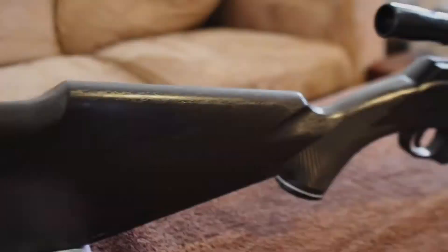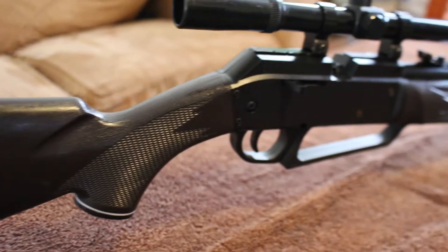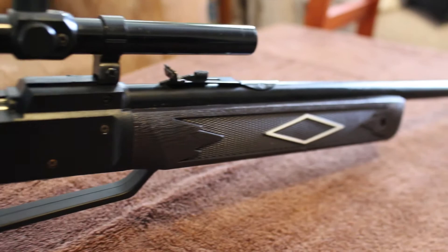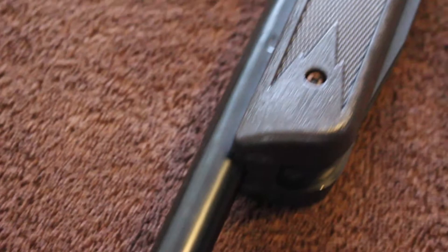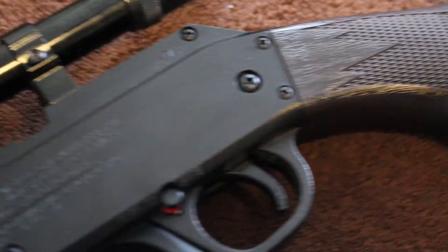This is the Daisy Powerline 880. Daisy is an American company started back in 1882 as Plymouth Iron Windmill Company. In 1889, they exclusively started making BB guns. In 1895, they officially changed their name to Daisy Manufacturing Company. The Daisy Powerline 880 originally started manufacturing in 1972 and is still being manufactured to this very day. It remains one of Daisy's most popular selling air rifles. Although there are different variations of this rifle, the design is still exactly the same with little to no changes, making it the superior at-home air gun for backyard fun.